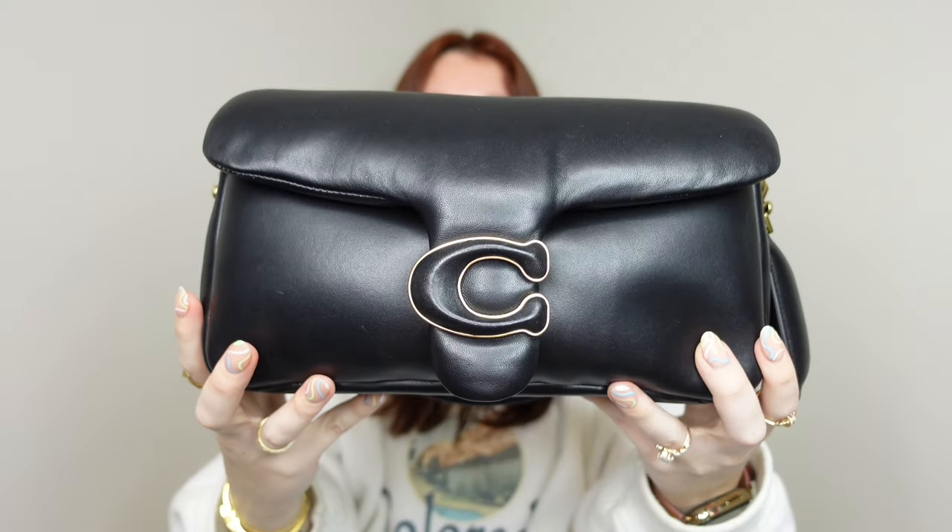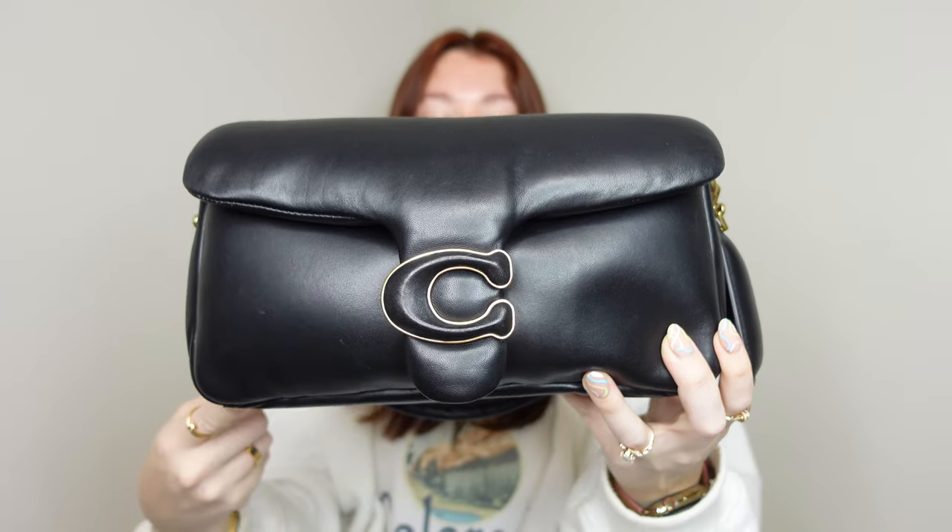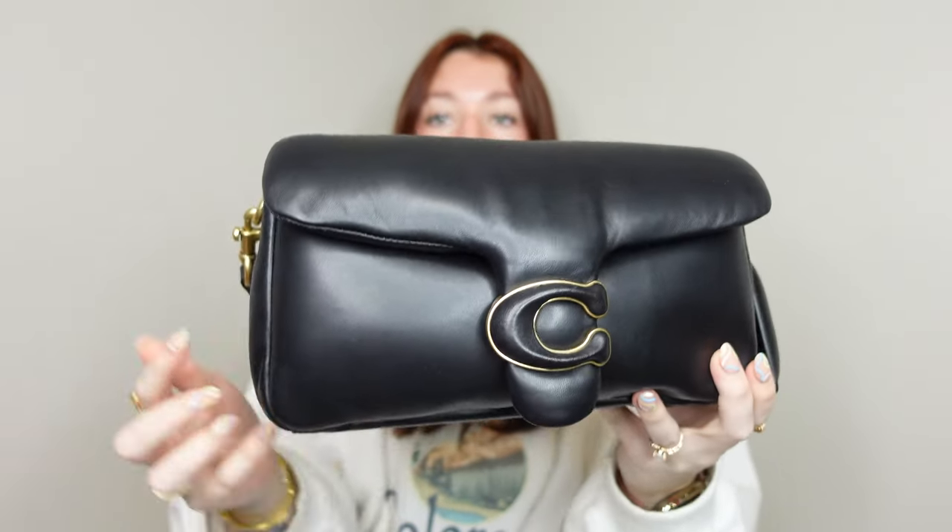When it comes to the material it is Napa leather. The detachable shoulder strap drop is 7 and a quarter inches. The detachable long crossbody strap has a 21 and a half inch drop — it is pretty long but adjustable, so you can make it shorter or longer. The bag is 10 and a half inches long, 5 and three-quarters inches high, and 3 inches in depth.